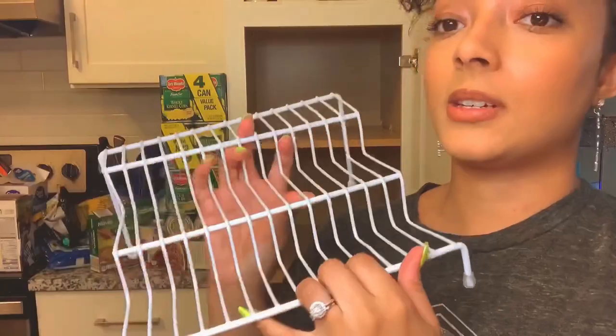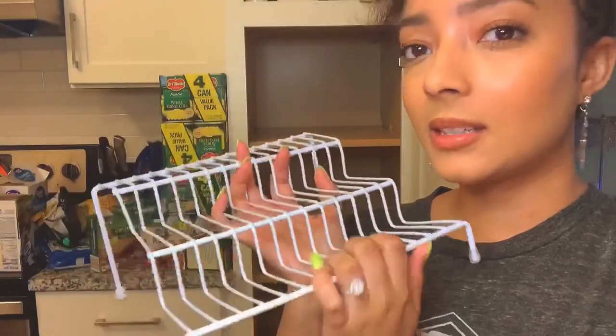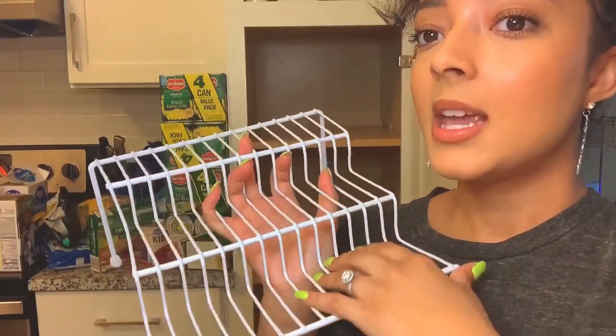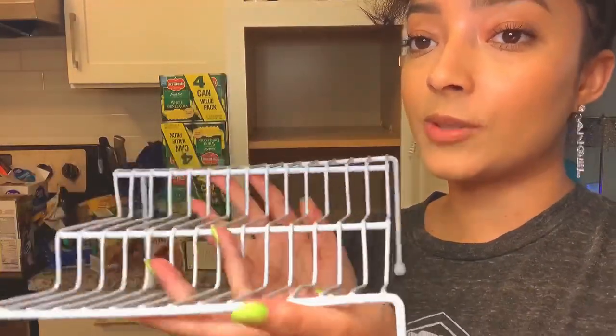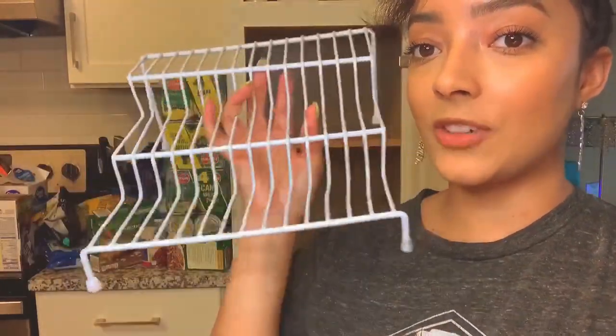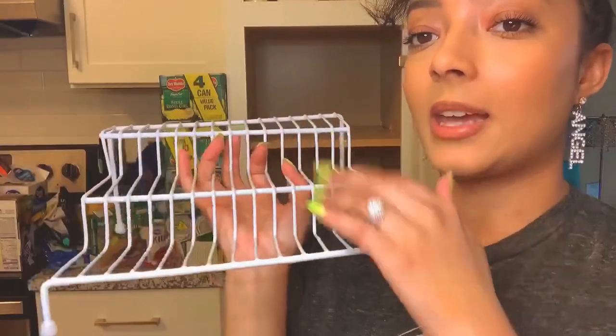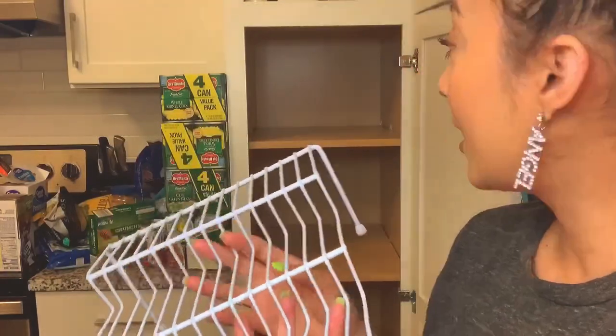One thing I've always used are these things from the dollar store — a seasoning organizer where you can stack your little seasonings or cans on there. Quick tip: get these at the dollar store, one dollar, you guys. Can't go wrong. You just stack all your cans on there in whatever order you like. The only downside is that I can't fit a lot of things given my limited pantry space, which is another reason why I'm doing this video so you guys can get ideas if you have the same issue.